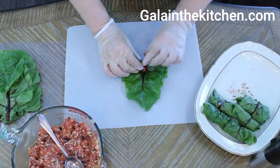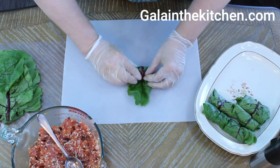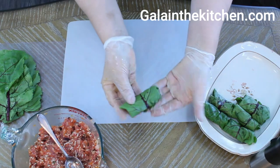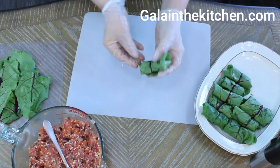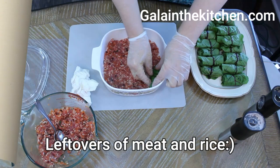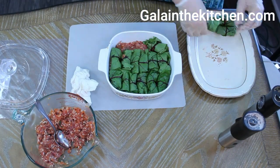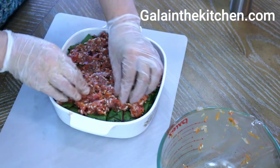First, I cover the stuffing with the leaves, then fold the sides and roll again. They don't always look perfect, but trust me, the taste is good. Leftover leaves we can use in another dish, but I usually place them on the bottom of my dish and cover my stuffed rolls with them.